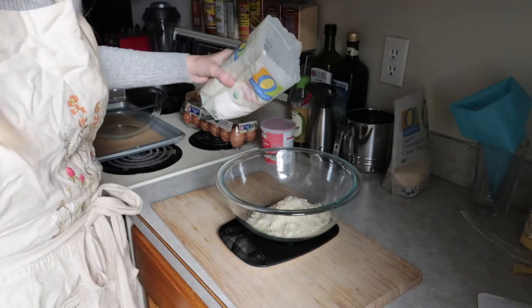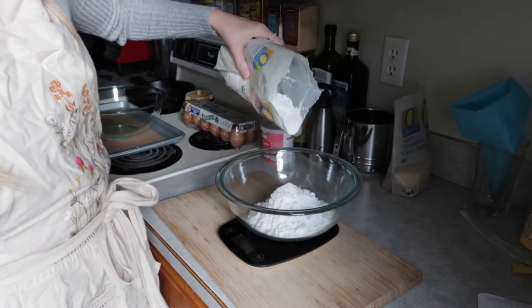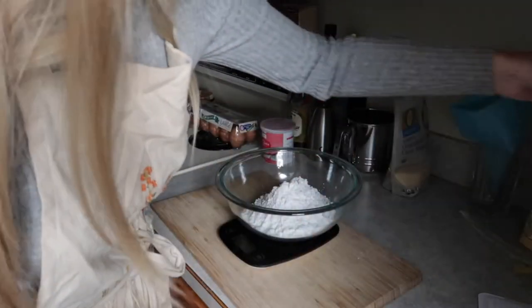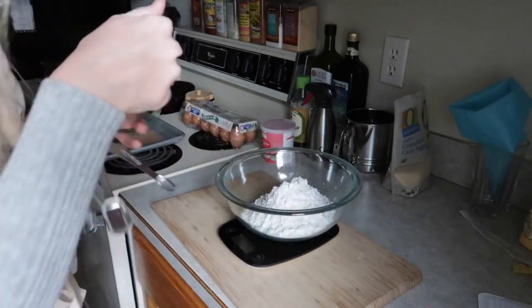112 grams of almond flour, then 216 grams of confectioner's sugar — that is so much sugar. And then three-quarter teaspoons of fine salt.